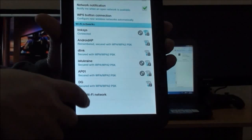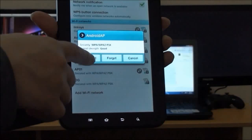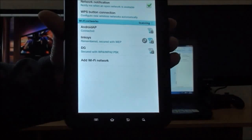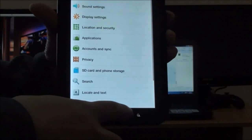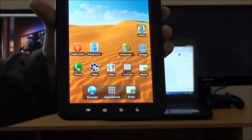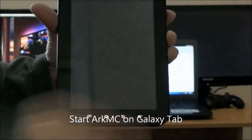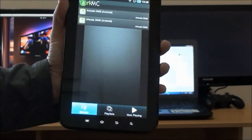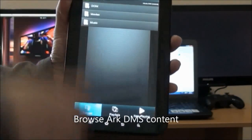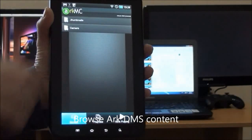We're connecting our Galaxy Tab to the same network. Here you can see we are connecting to the Arkhamsea portable Wi-Fi hotspot. We're launching the application on our Galaxy Tab, and as soon as you open the application it offers you a list of available DLNA servers in your network.